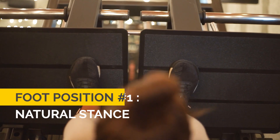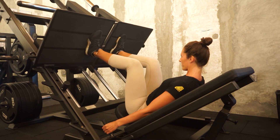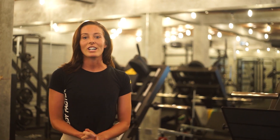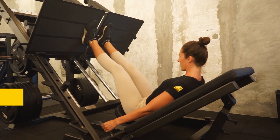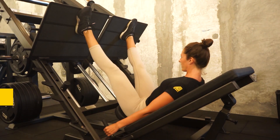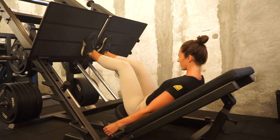Number one, your neutral stance. This is your all-rounder and will work all areas of your quad evenly alongside your glutes and your hamstrings. Number two, the wide sumo stance. This will work the inside of your thighs, your adductors and the inside of your quads. Number three, the narrow stance. This will work the outside of your quads. Number four, the high foot position. This will work more of your glutes and your hamstrings. And number five, the lower position, which is a more quad dominant movement.